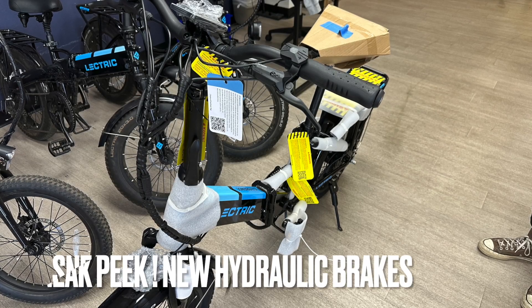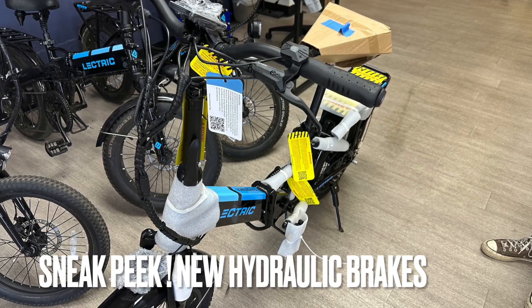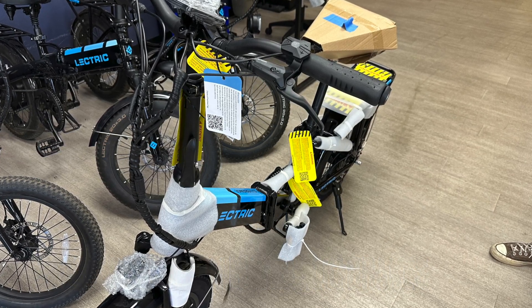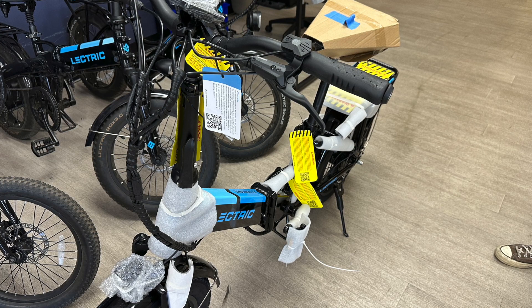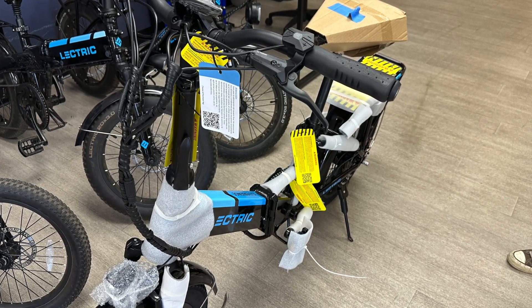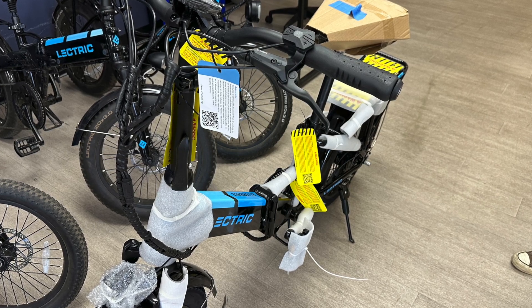I was at the Phoenix headquarters of Lectric e-bikes recently, and I got a sneak peek at the new hydraulic brakes that are coming on these XP 3.0s. They rolled out a step-through here that you can see. I only have pictures today, so no video for you, but I did take some up-close snapshots for you here.